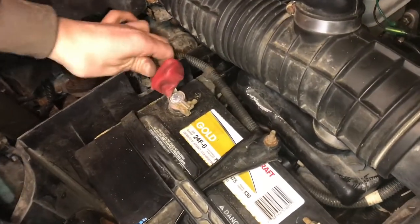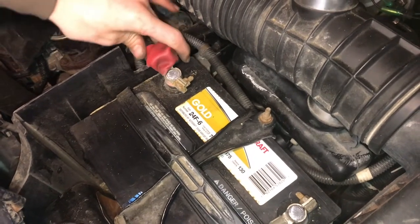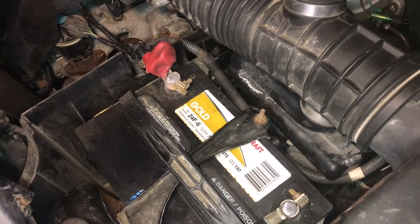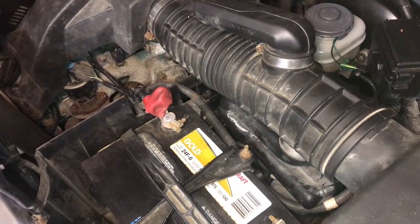Sometimes these battery terminals can be really loose, especially on our Honda Pilot. You can buy lead shims at the auto parts store for about four bucks for two of them.